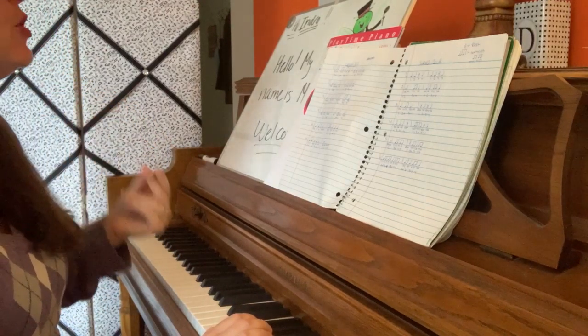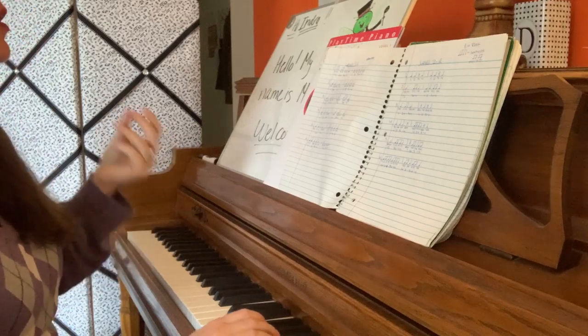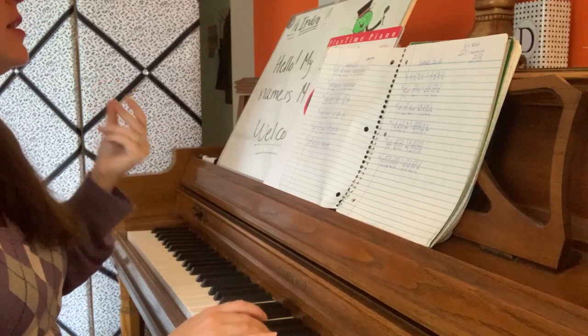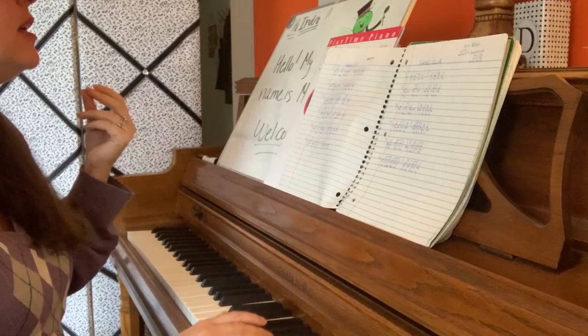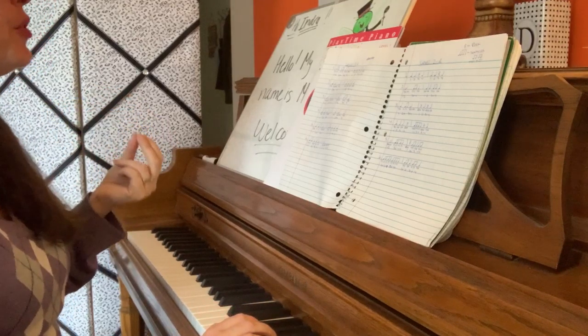Number 3. 1, 2, ready, go. Ta-ta. Ta-ta. Ta-ta. Ta-ta-ta.